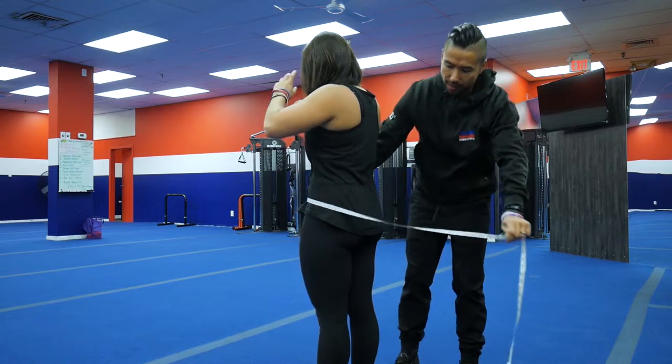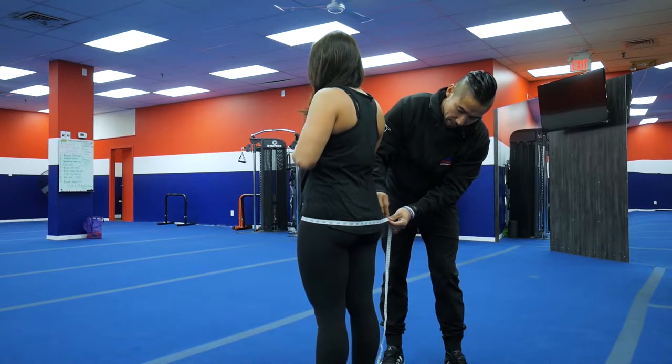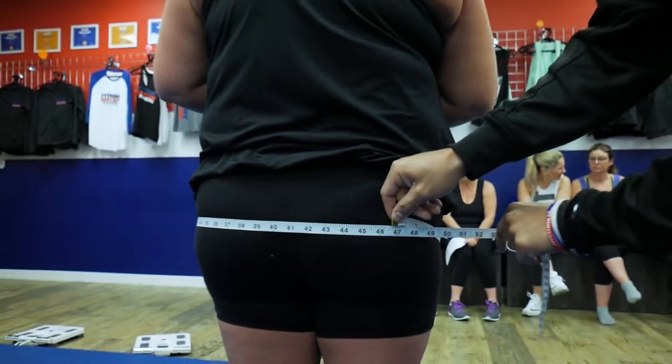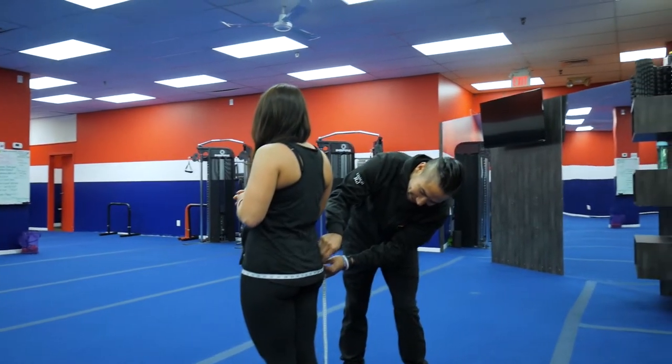We're at 32. For the hips, I just go over the biggest part of the butt that sticks out, and feet together — because that'll make a difference; it'll widen your hips if your feet are wide. A lot of people take their measurements with feet wide one time and then narrow the next and think they're down 10 inches.